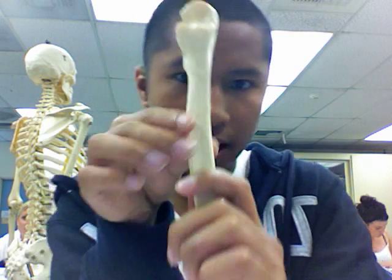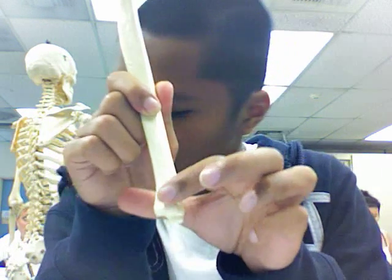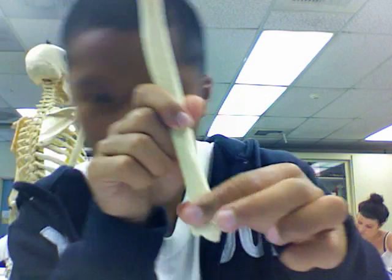The head of the ulna is down here. And then the styloid process is this little tip over here.